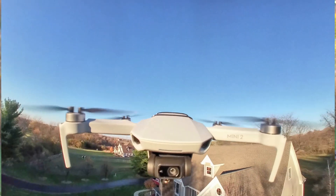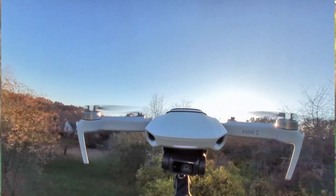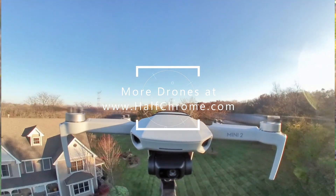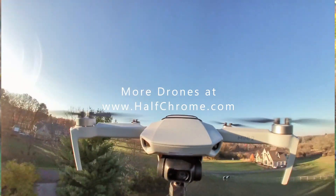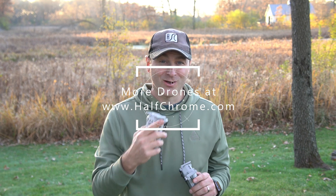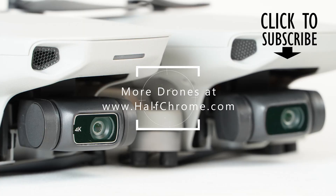If you can stretch your budget just a little bit more, you are getting more with the Mini 2 — especially with OcuSync and the 4K camera, it's a more capable drone. Ultimately you have to decide which is the better drone for you. Hopefully this was helpful. If it was and you want to buy one of these drones, we've got affiliate links down below — they help the channel out. For more information check us out at halfchrome.com, where we have everything from photography to FPV. Good luck and happy flying.